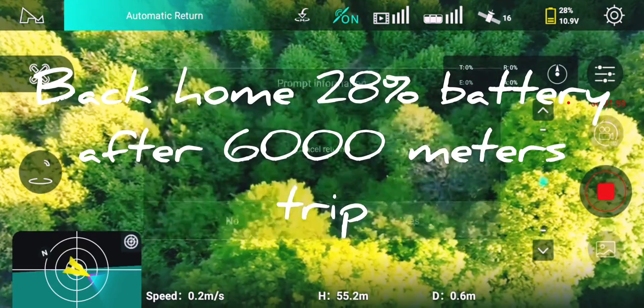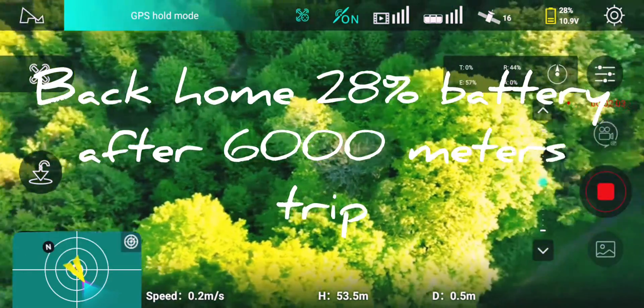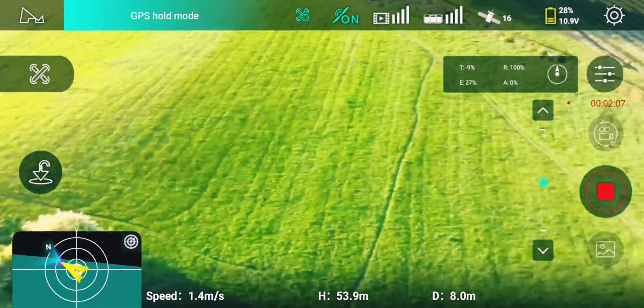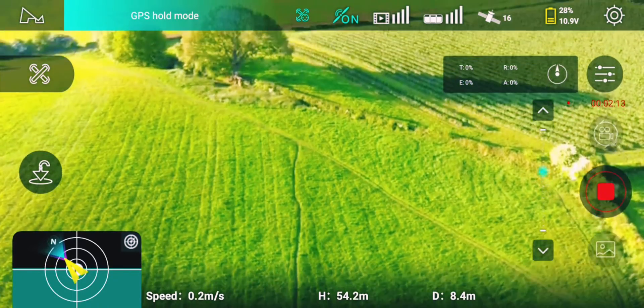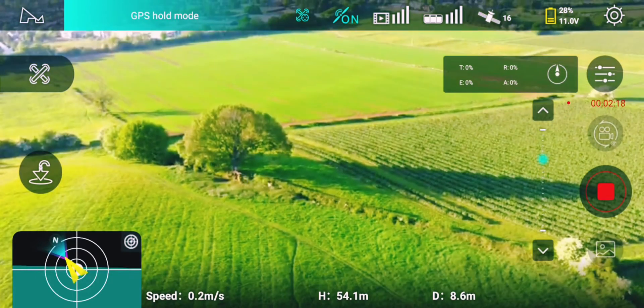I cancelled the return because it was near a tree, so I'm going to manually bring it back down. That was a fantastic flight. I'm actually very pleased with this.